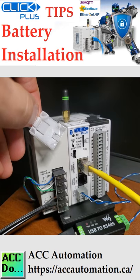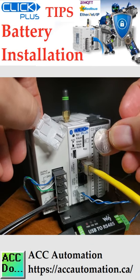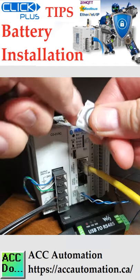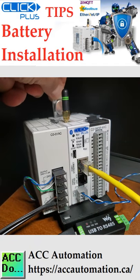Power off the CPU. Pull out the battery holder — this may require a small screwdriver to push the tab and lift it when the unit is mounted. Put in a new battery with the positive side facing the battery holder.